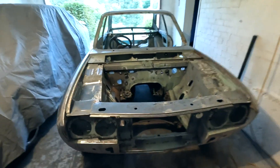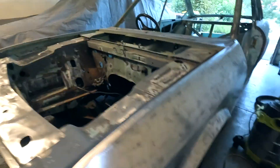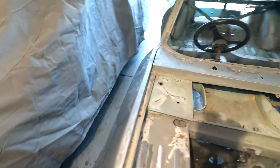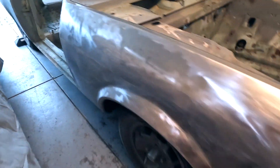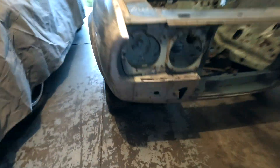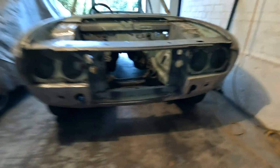I spent the day stripping all that off - all that front, all the cowl off, all that off, and all across the front.